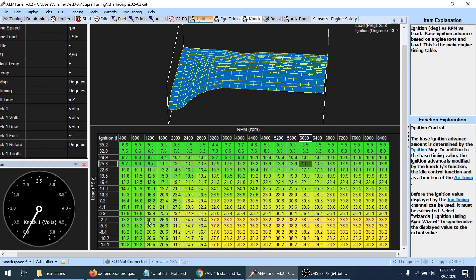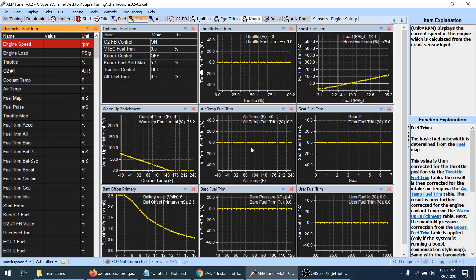Right now when dealing with idle we're still messing in the low area of the map. The next thing I want to look at is the trims — these are all the trims that can adjust with fuel. We've already done the battery offset. There are a few others we're not going to use, like gear fuel trim and user fuel trim. Air temp — sometimes people use this a little. Warm up enrichment we're not going to touch right now because we're dealing with the car when it's idling after it's warmed up.